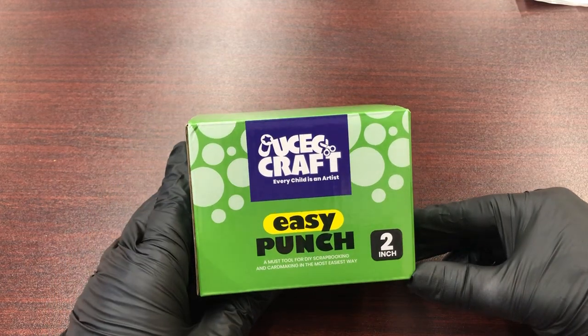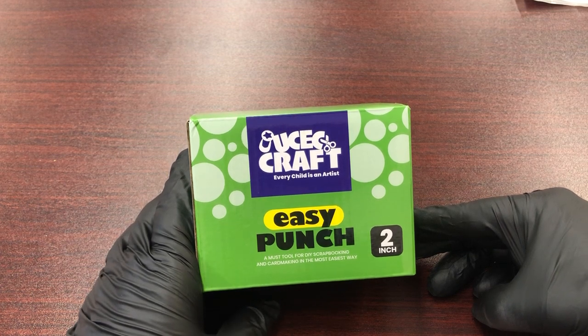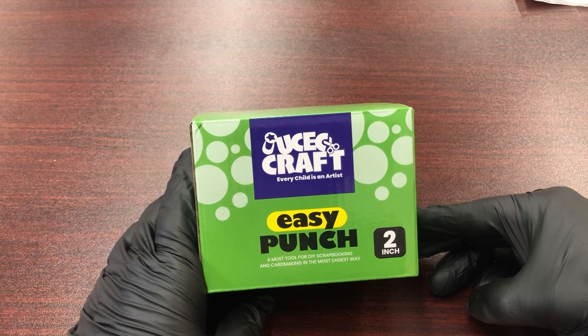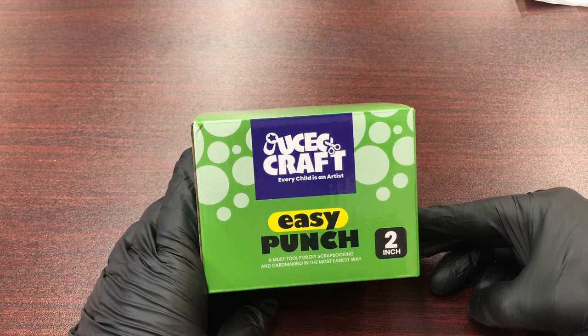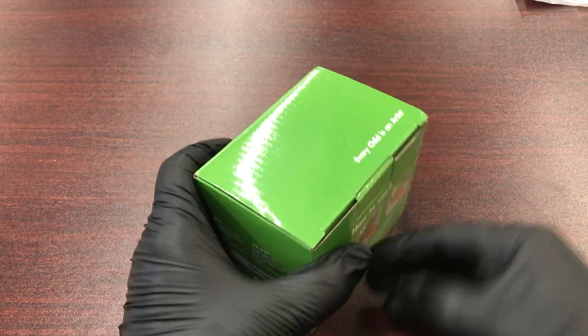This is the UCEC 2-inch round easy punch. It's great for do-it-yourself scrapbooking, card making, cupcake toppers, buttons, and a wide variety of craft uses.